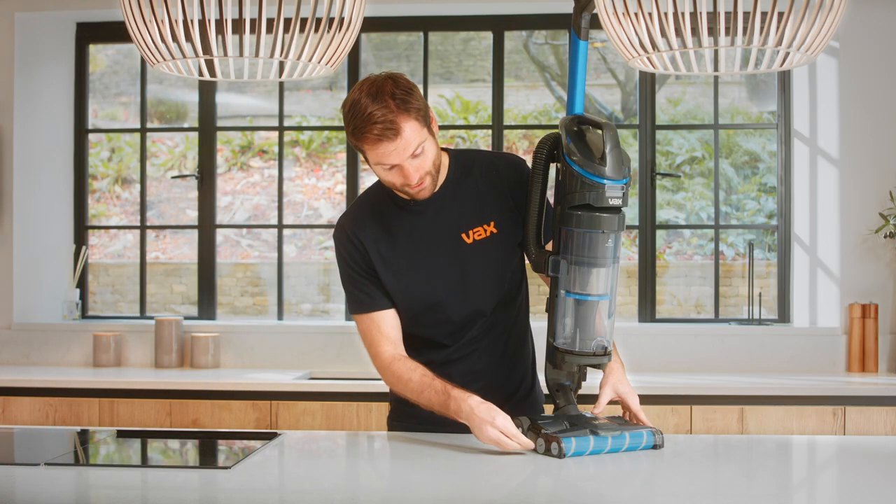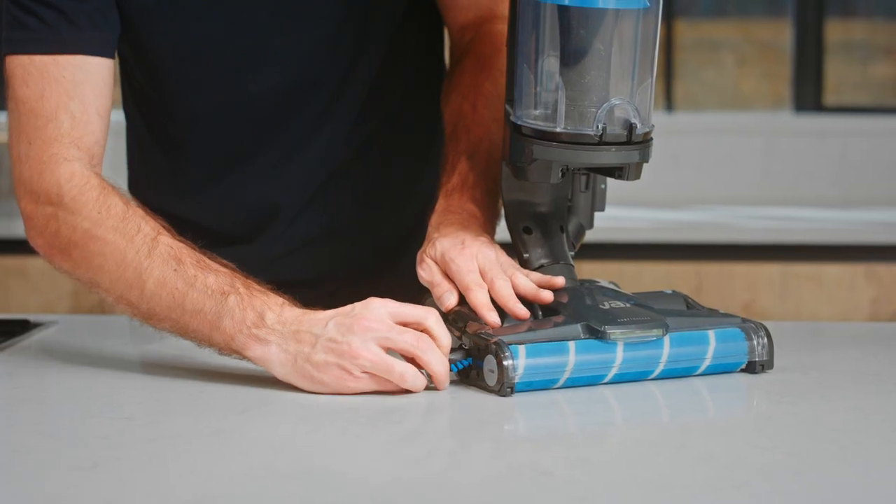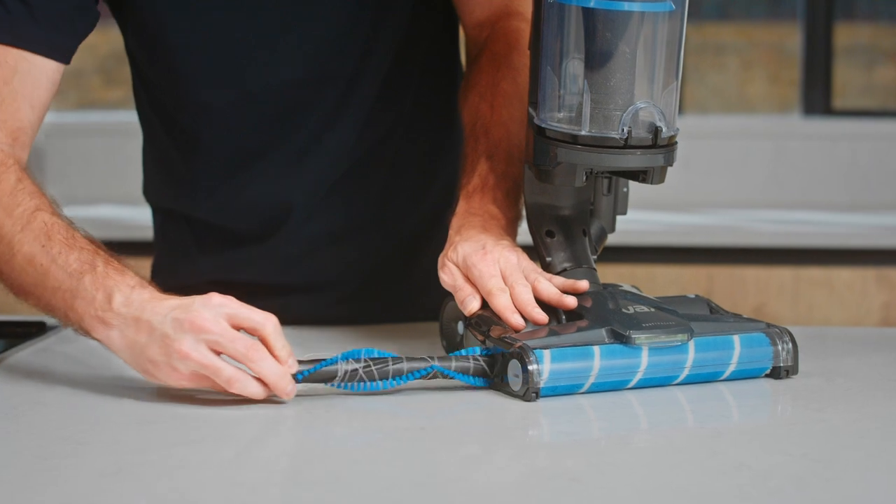Using a coin, turn the end of the brush bar to release it and then slide it out of the brush housing.